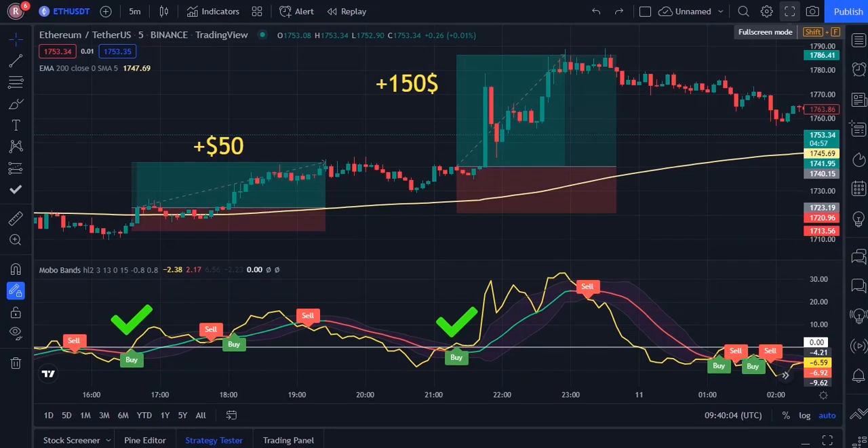Hello, dear traders. In this video, I will talk about the new scalping strategy. In addition, I will also do back testing to prove that this is a trading strategy with high win rate.